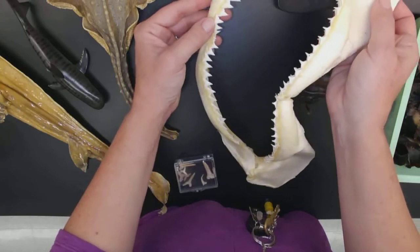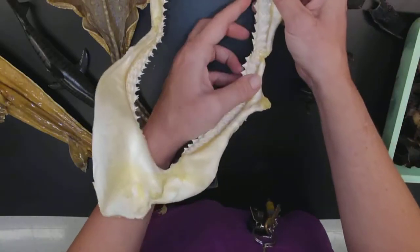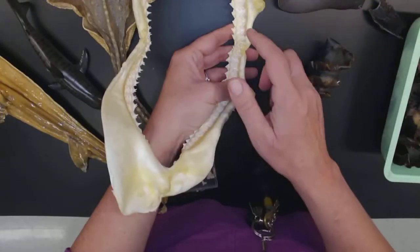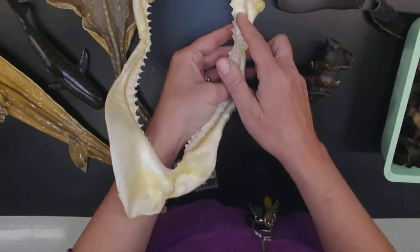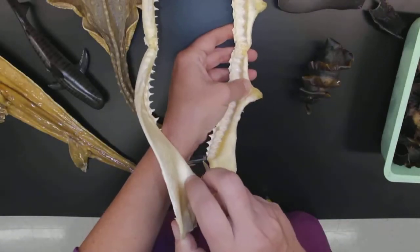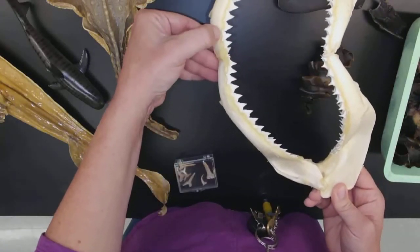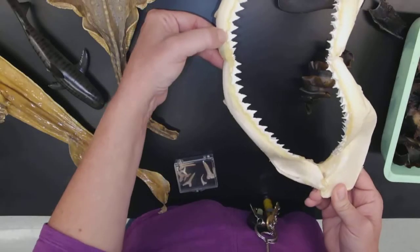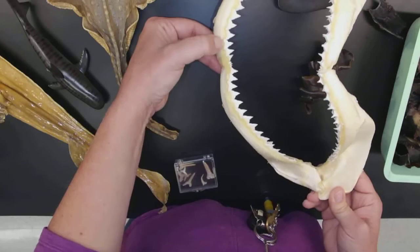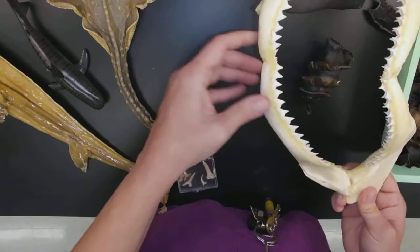Look at those teeth and how the layers of teeth go. These can easily be lost and then the new ones are right back there ready to replace, so they're going to be replacing those teeth continually throughout their lifetime. They are just connected or attached through collagenous fibers to the dermis of the skin. That's the jaws of a shark.